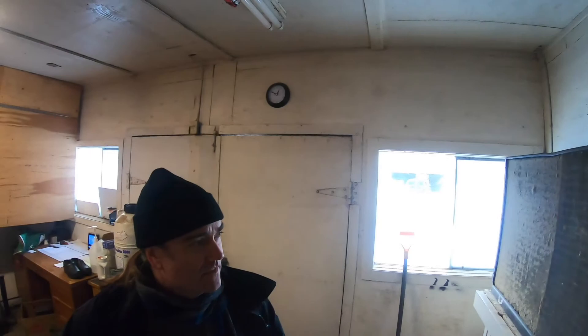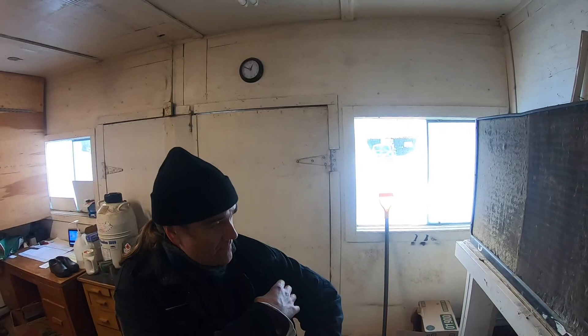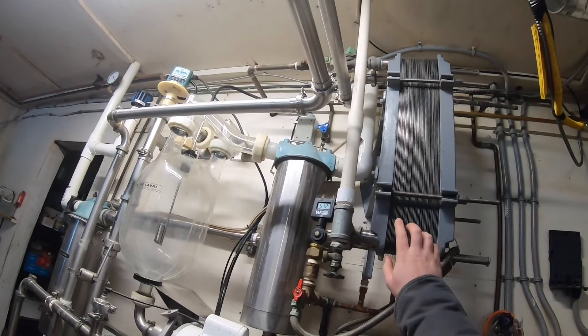What happens is this is like a pre-cooler that cools your milk, but those lines get cooking hot — just like cooling your car. So what's in this tank? This coil's going around like this, and the water that's sitting in the tank gets warm — it actually heats up to 110 degrees.